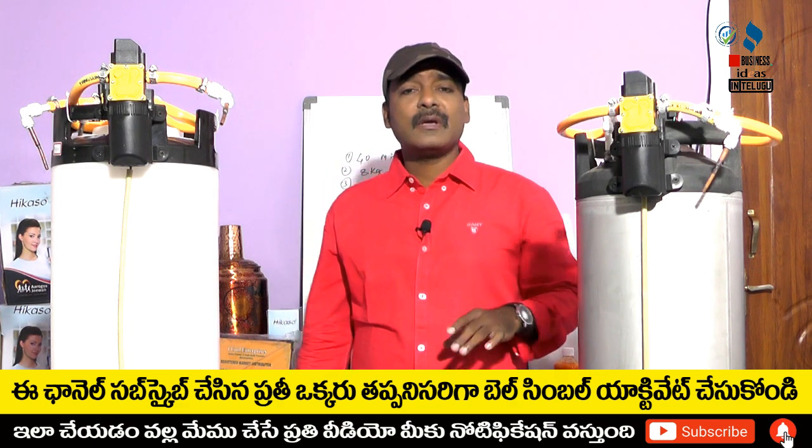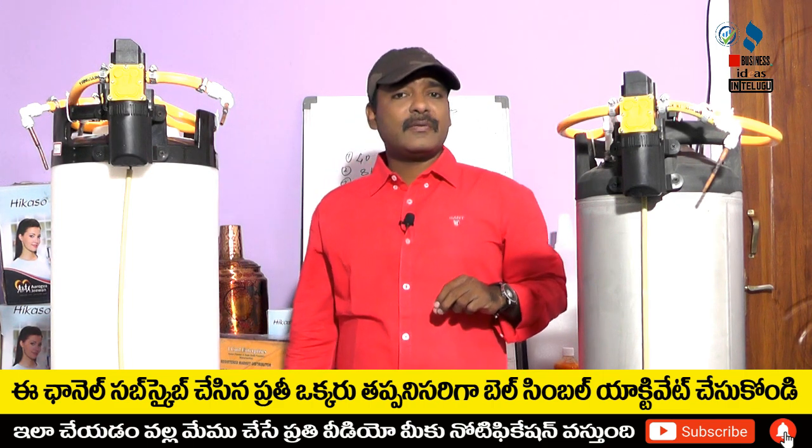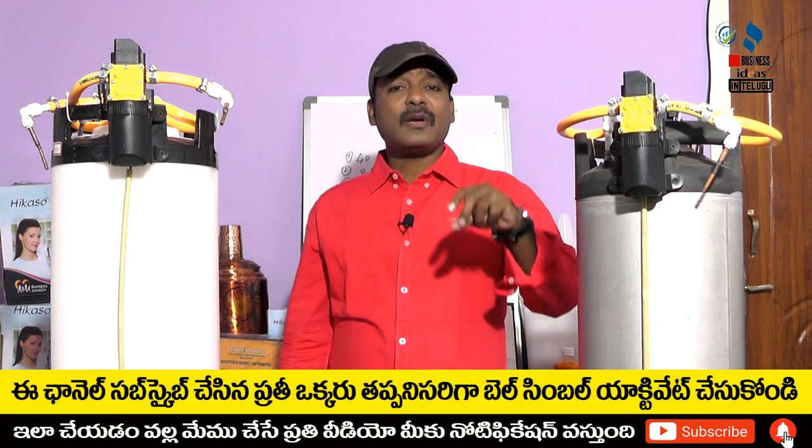Today, you are looking at director, manufacturers, dealership, and franchise opportunities. This video is very important.